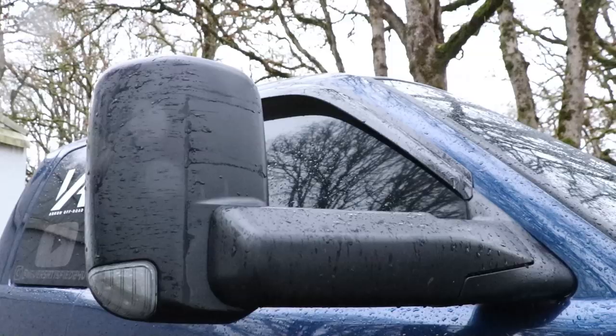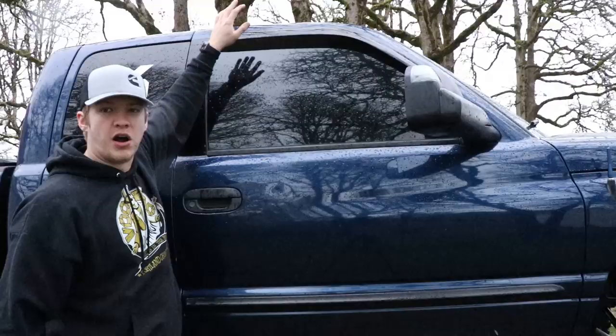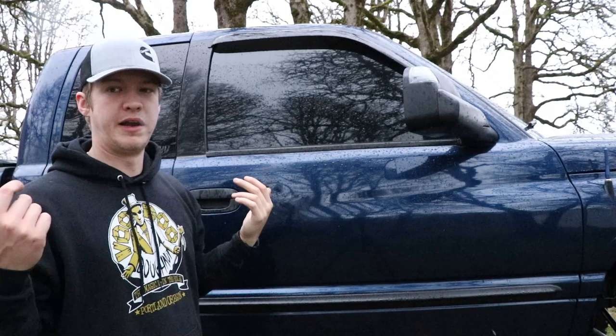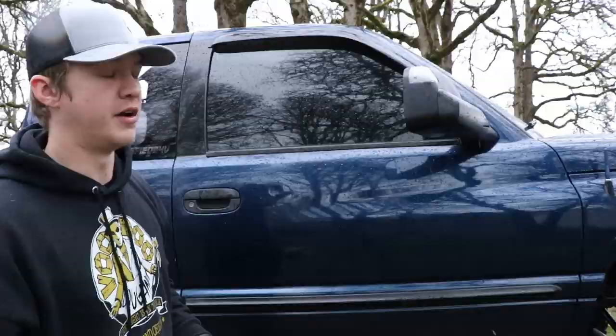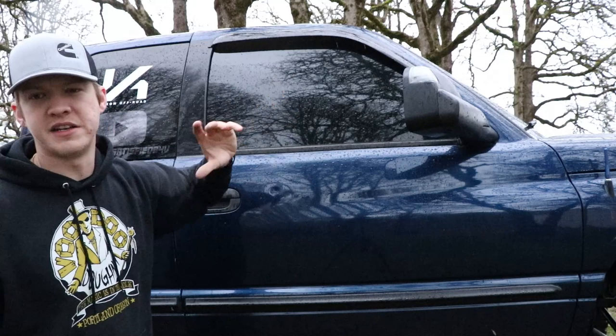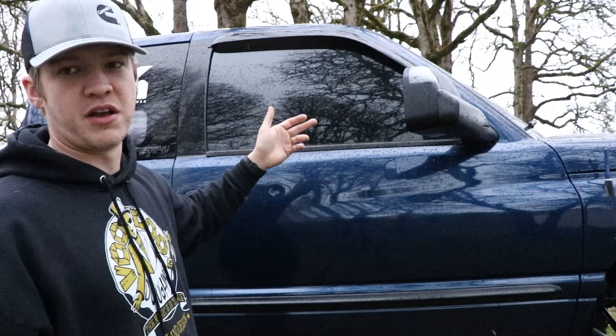On the windows we got rain guards — they came on the truck when I bought it and I love them. I can crack the windows a little bit when it's raining and nothing gets in, which is great for clearing fog. Next up, tint — I get asked this all the time. It's five percent all the way around and the windshield is 10 and 35, so essentially none-of-your-business tint.